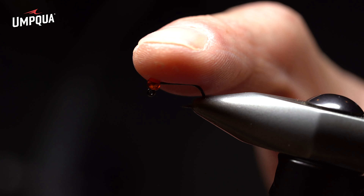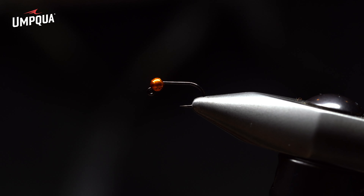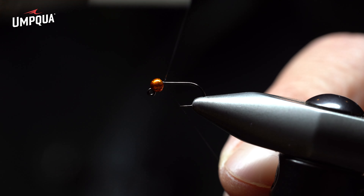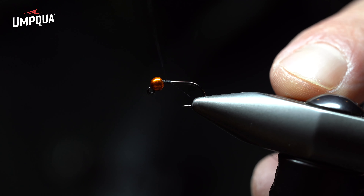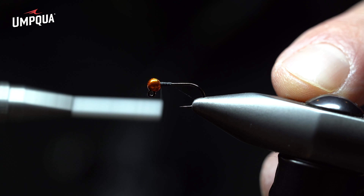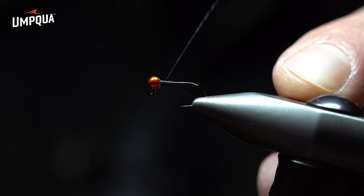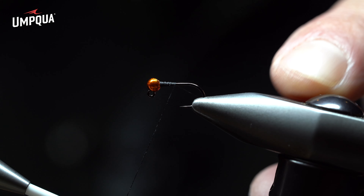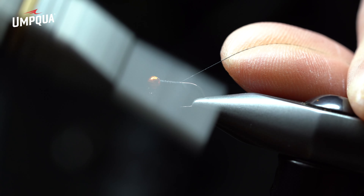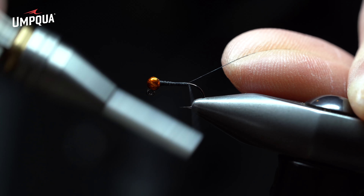Starting with this imitation, we're going to use orange. We're using a radiant slotted tungsten bead on a 60-degree jig hook, and with 8/0 black Uni-Thread I'm going to build up a nice smooth runway right behind the bead — essentially a flat collar to stop the bead from coming back and keep it secure against the hook shank. Then I extend back with the thread, placing the tag end up at an angle for clean, uniform, symmetrical wraps all the way toward the bend, stopping just above the hook point.